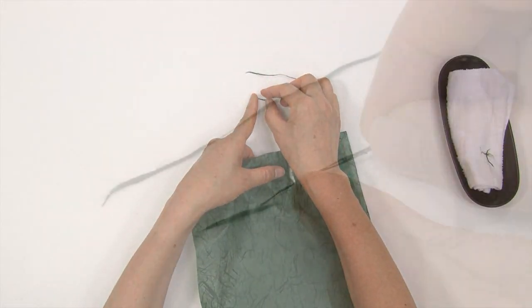If the individual fibers are not long enough, connect a number of them together.